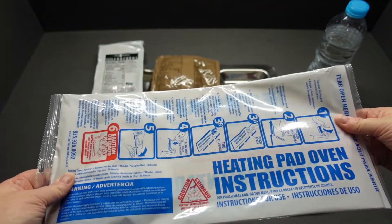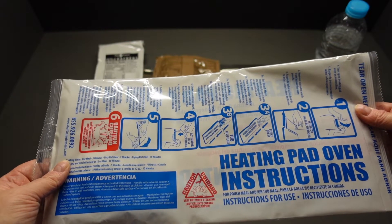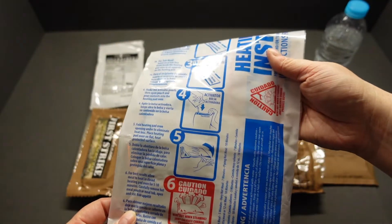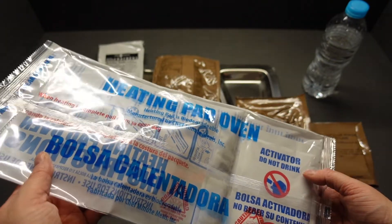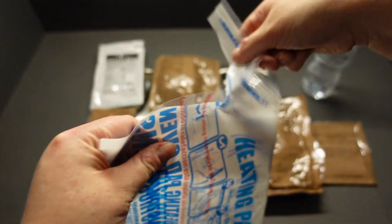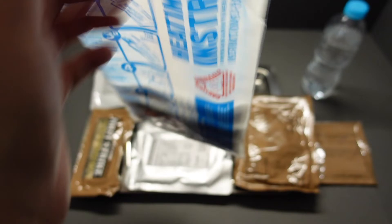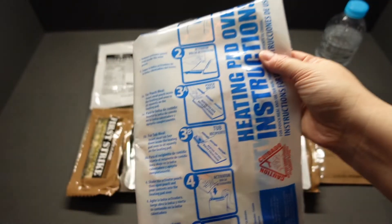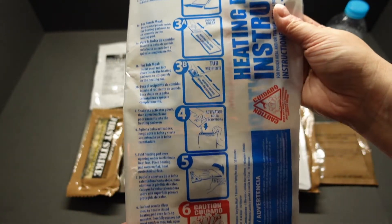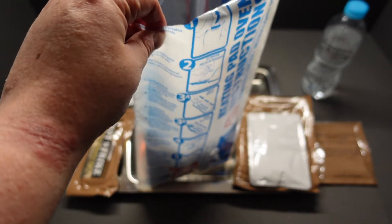So first things first, let's get the main going. I've never used one of these before — the heating pad oven. Instructions say: very hot when steaming, caution. Cracks me up that they put that sort of thing on these. They actually come with activator water as well, which says do not drink. So tear the top off — we're going to put our chicken creole in here. This is meant to be an absolutely fantastic meal, by the way.